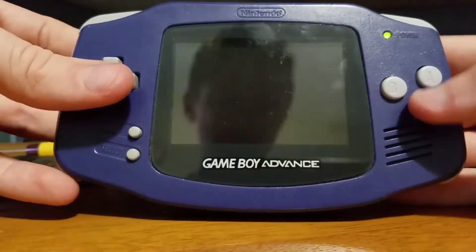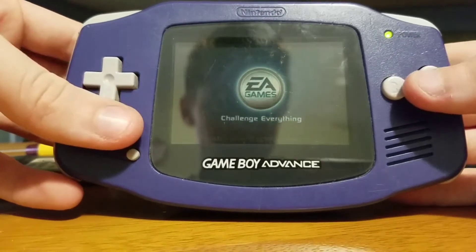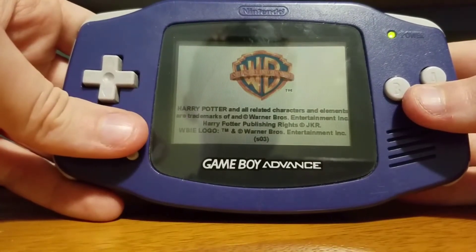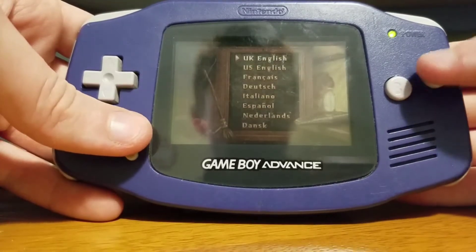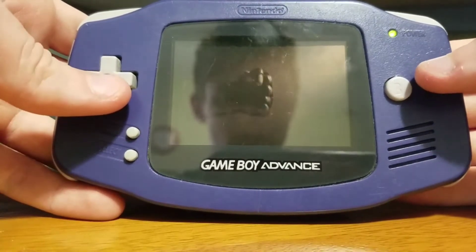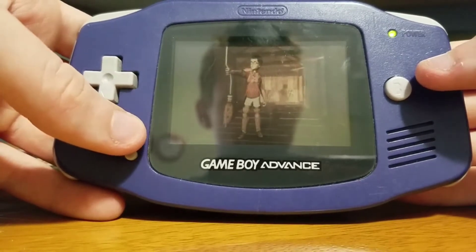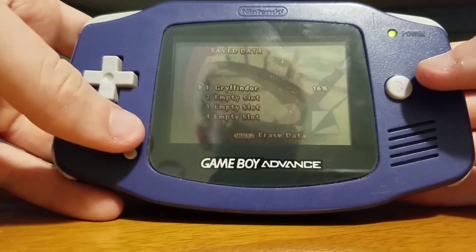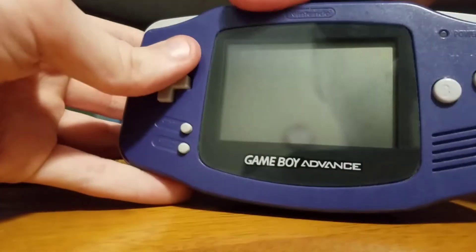Sorry for the shining light in the background. I've never actually played a Harry Potter game before, so I think this is my first one. The Harry Potter game works, and this is my first one as well.